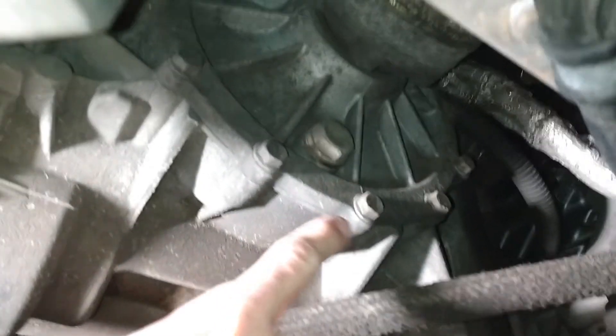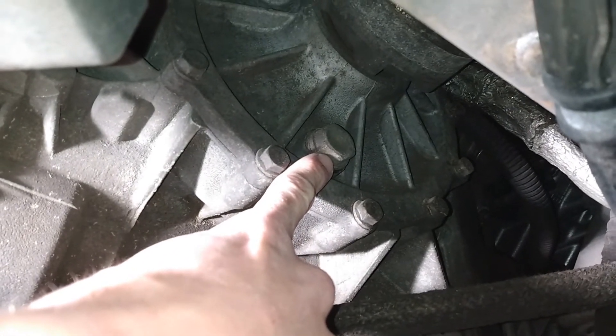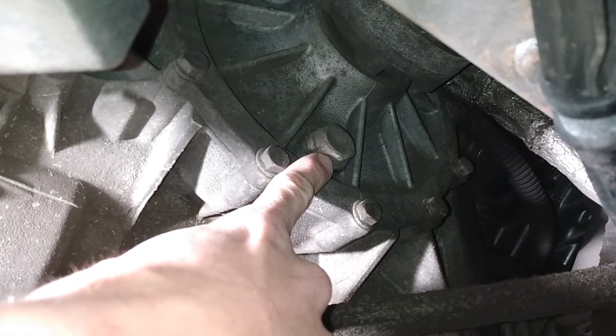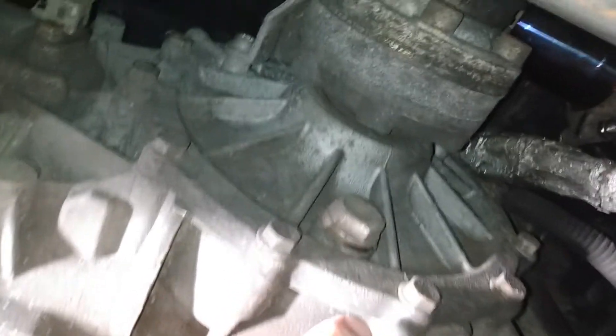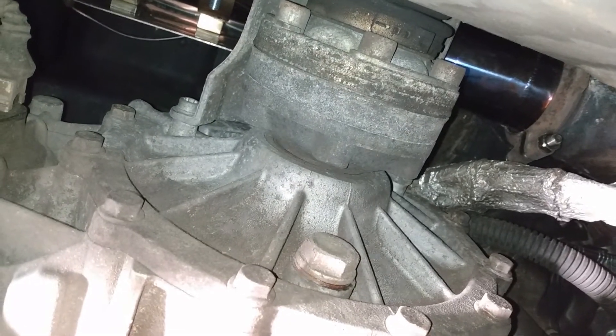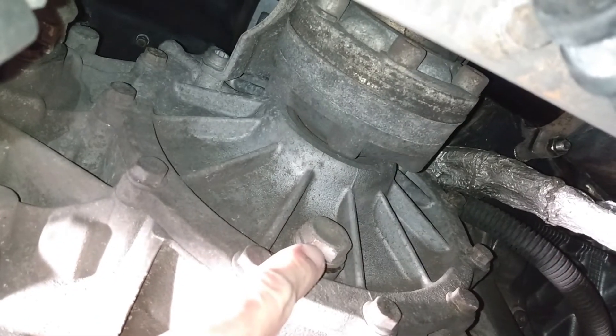Looking underneath the car, we're going to find our status level indicating port. Since we're going to have a hard time filling from the top, I'm going to recommend that we fill from this port. You can find this because it's located right underneath the right rear axle, so you look for the right rear axle and then you'll find this bolt.